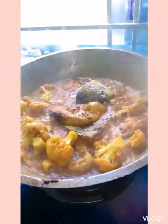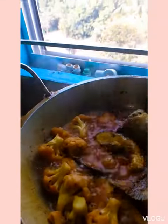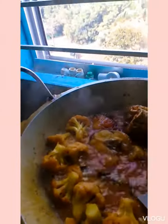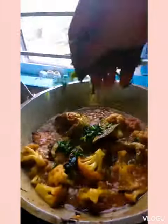Finally I will add some honey. Finally my dish is done today. I will see you next time. Please like, comment and share.